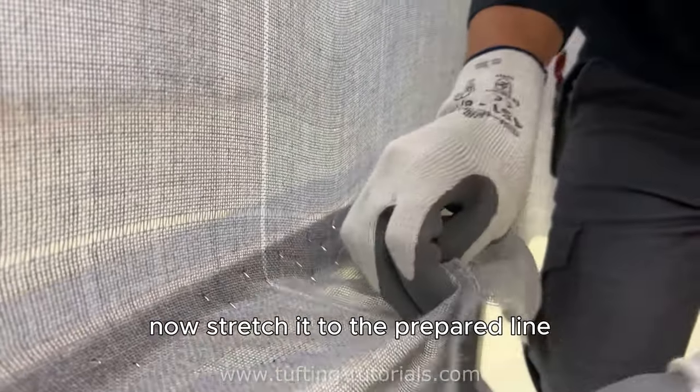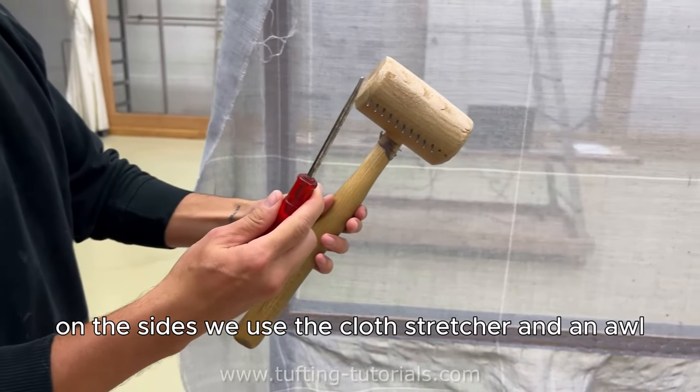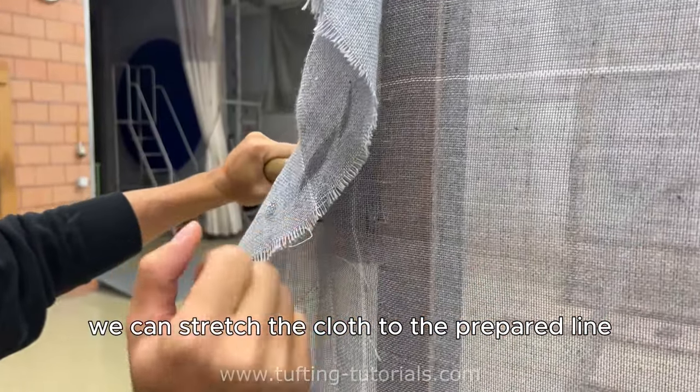Now stretch it to the prepared line. On the sides we use the cloth stretcher end and all. With the leverage effect, we can stretch the cloth to the prepared line.